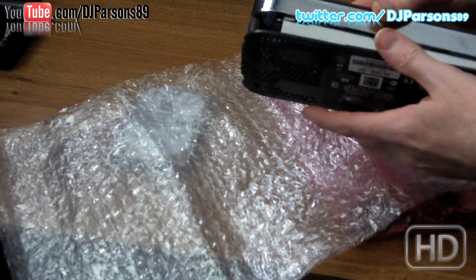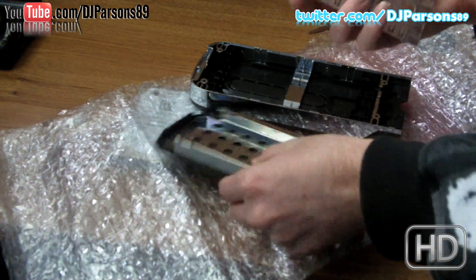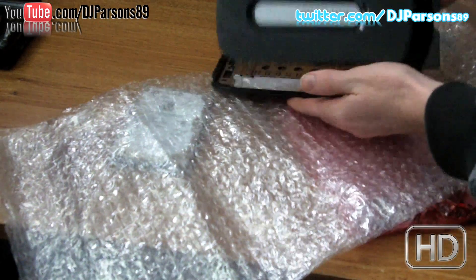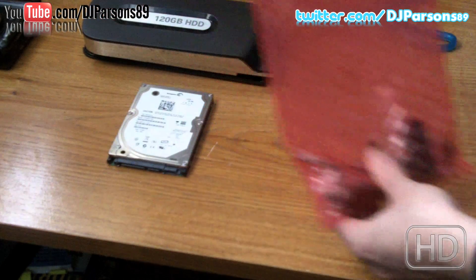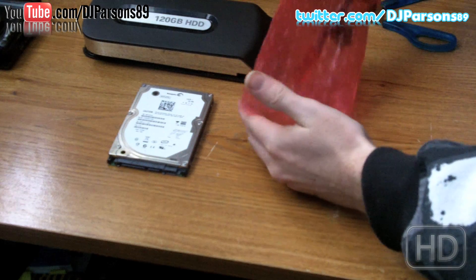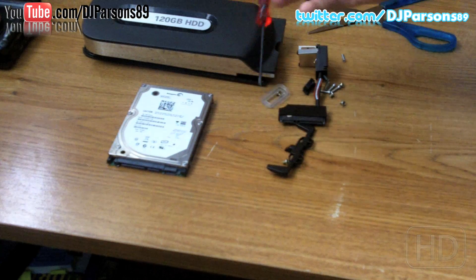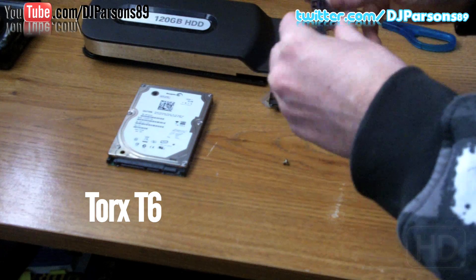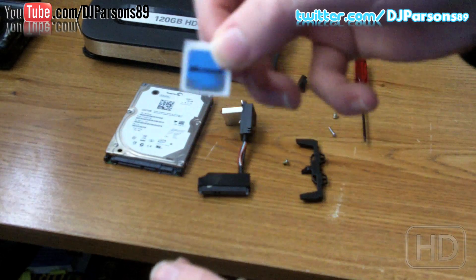It looks like a legit Microsoft one — I thought it would have been something redesigned or reproduced. So there you have the case. Put that aside, and you have all the screws. It looks like they give you a tool — if you want to do it yourself, get a Torx 6. So it looks like it comes with all the parts that you need. It even comes with a Microsoft sticker.